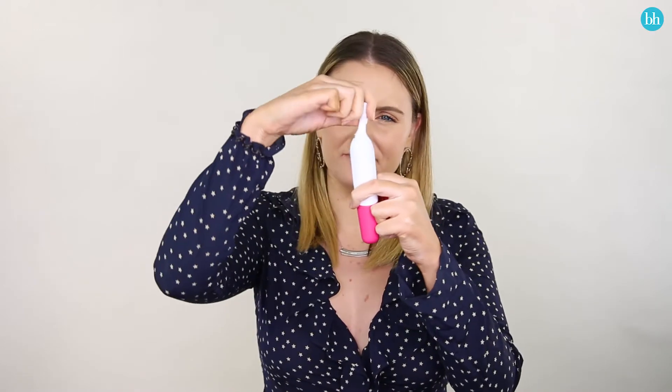You can also change the direction of it, and there are two different heads. This one is ideal for small areas like the eyebrows, and they've got another one you can just clip on that will be better for other areas that might be a little bit more delicate but larger — like your underarms or your bikini line — this will just help to neaten it up.